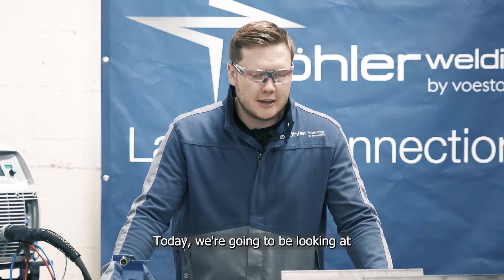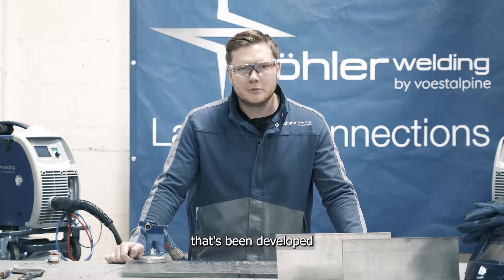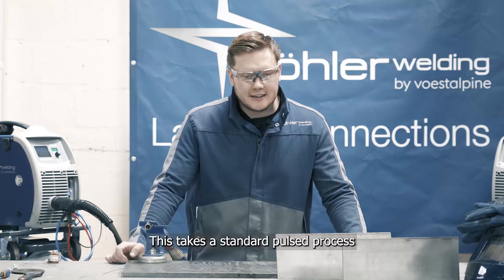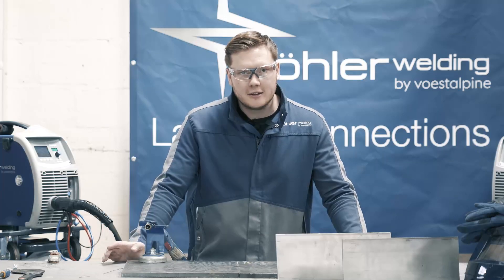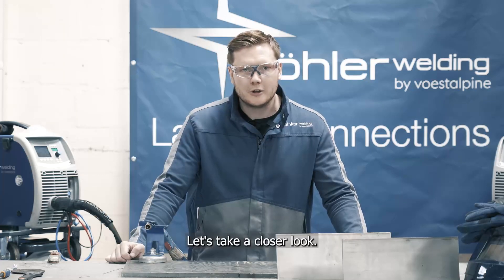Today we're going to be looking at a standard pulsed MIG. We're also going to be looking at a process that's been developed by Versadal Pina Bola Welding called Quick Pulse. This takes a standard pulsed process and makes some improvements specifically for welding stainless steel. Let's take a closer look.